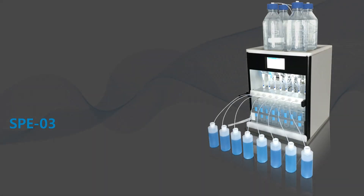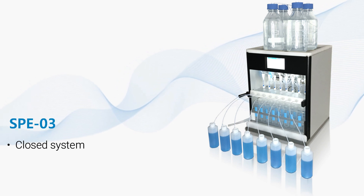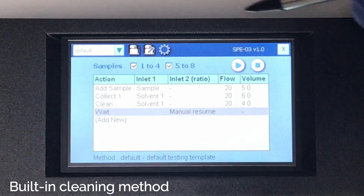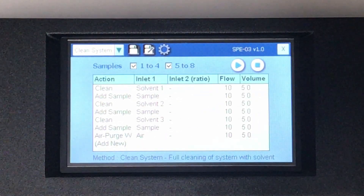The SPE03 provides a closed system for sample preparation, minimizing human handling and external contamination. Up to 8 samples can be extracted in parallel without supervision. Before starting the extraction process, you may use our built-in cleaning procedure to purge all the fluid paths with the cleaning solvent.